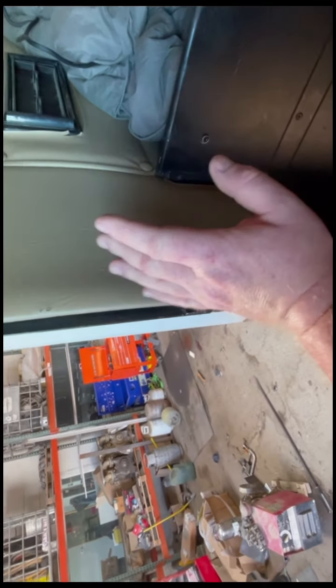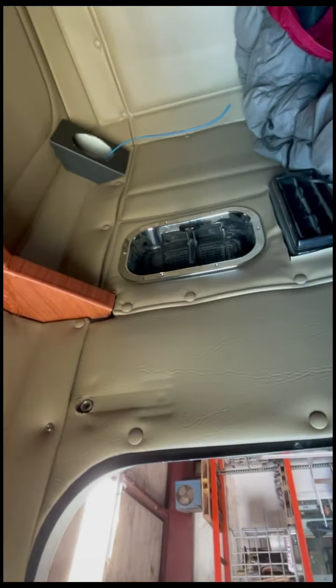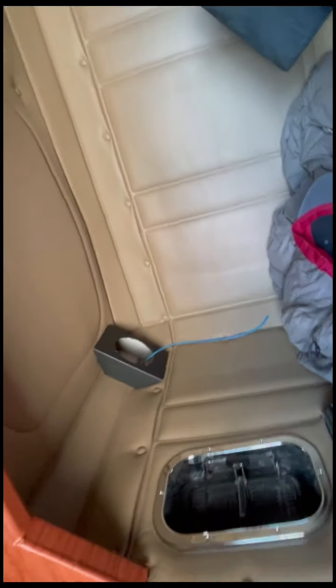Luckily the seat will cover this because the seat will be right there, but I still want to get it cleaned up as best as I can. I'm really happy with it — it's so much brighter in here than when it was blue. I really like the color and it's all even. It looks new, which I really like. I'm really happy with how it's looking.